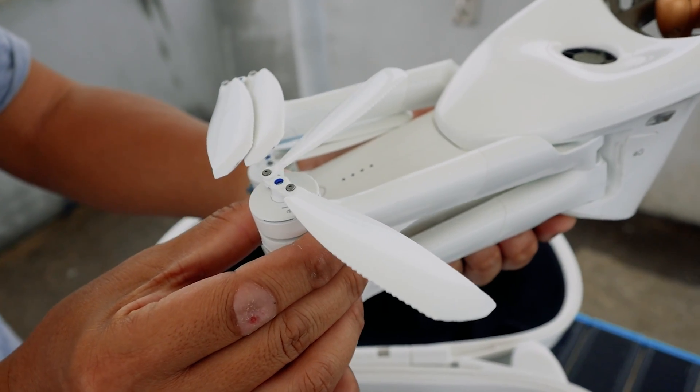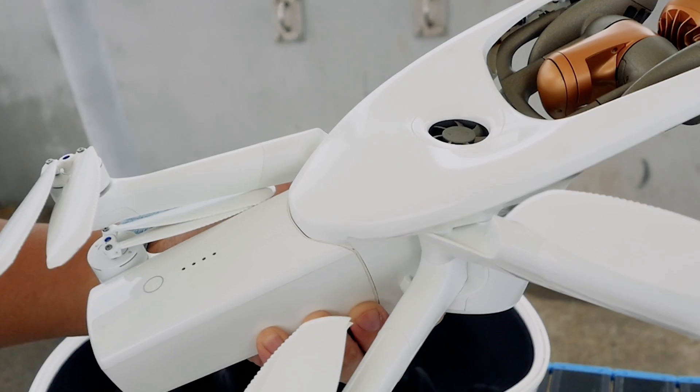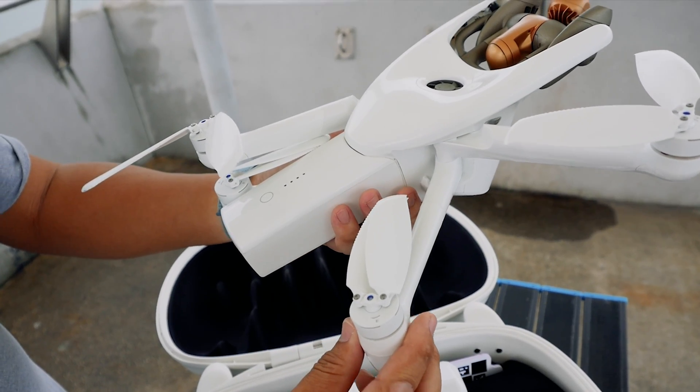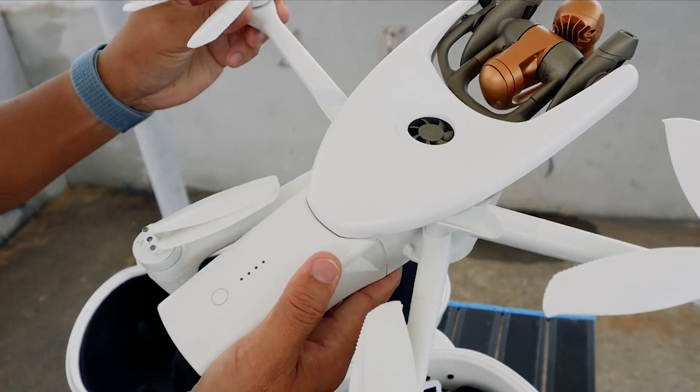So let's open it up. Nice — looks like it's a one-action open. So we move it and then it draws the other back arms out as well together. All together.